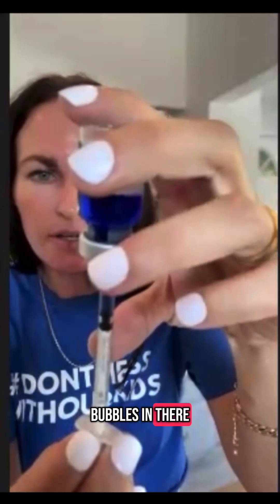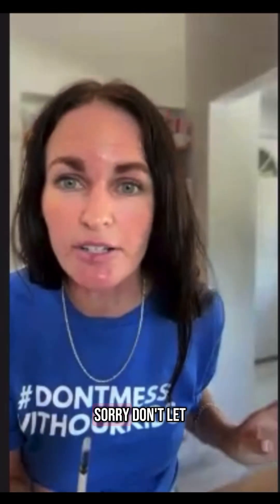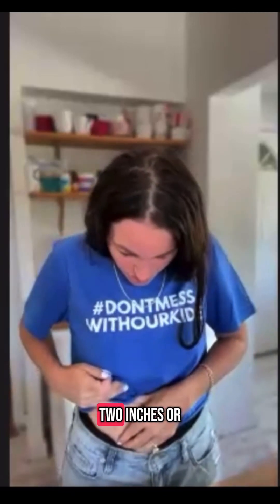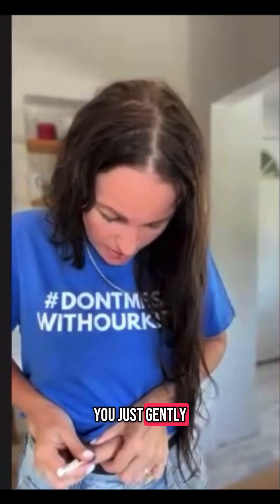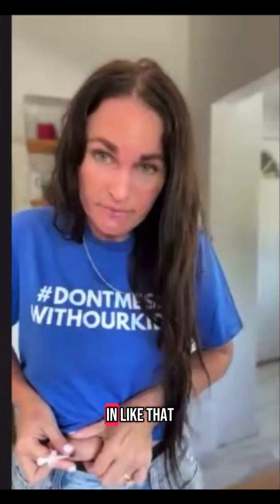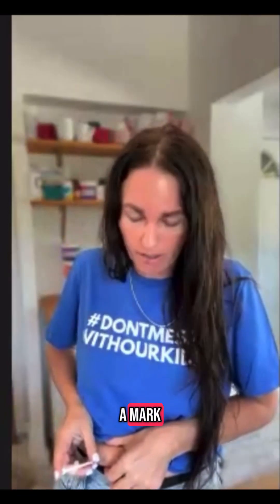Just make sure there are no bubbles in there, get it to 15 and pull it out. I like to do it right on my stomach — about two inches or so from my belly button usually. Then I just clean that part off, gently poke it into your skin. It's super easy — just get it all the way in. It's just a tiny little needle, shouldn't even make a mark. Then you just go slow and then pull it out.